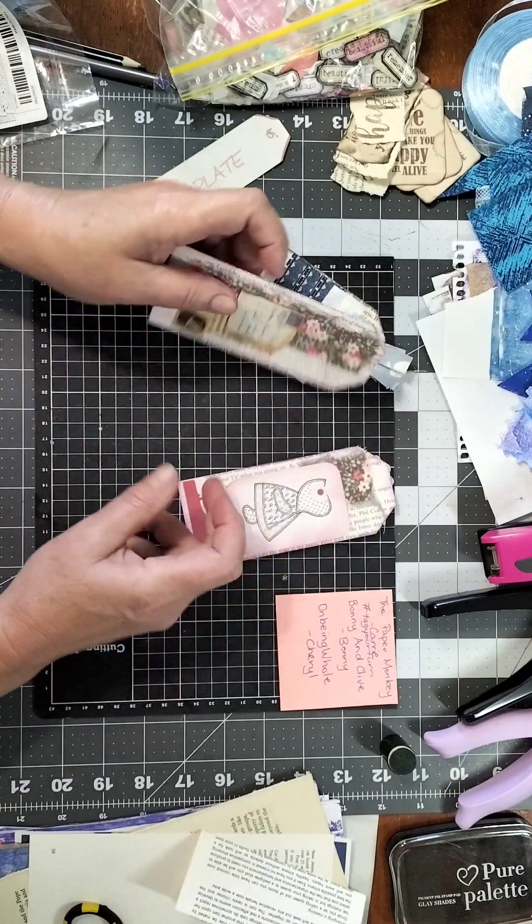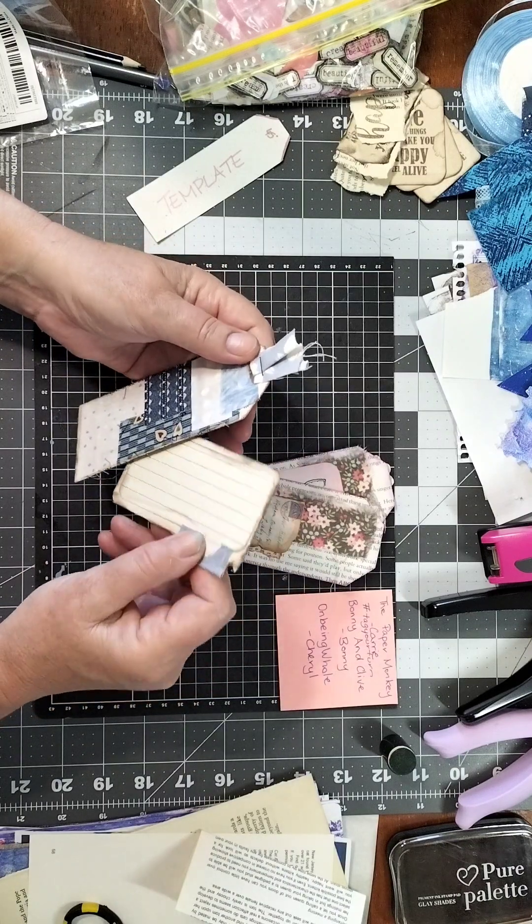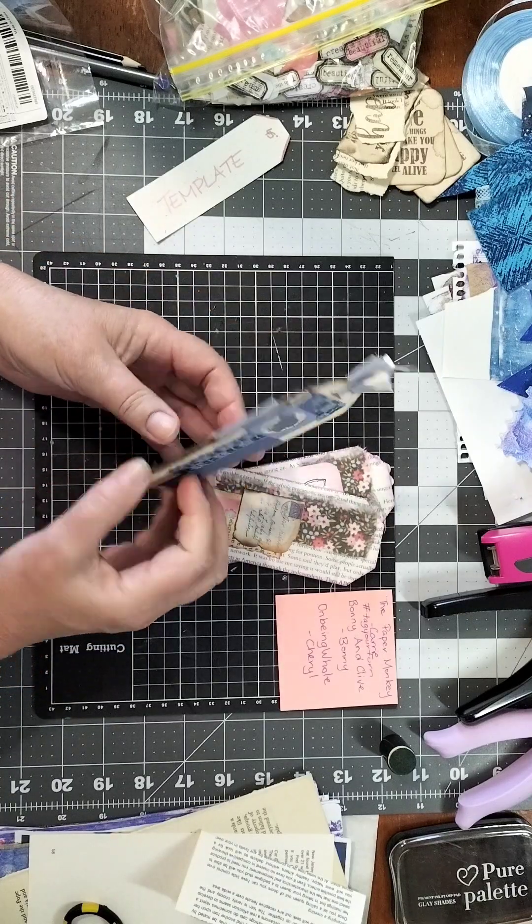I've got a couple of versions here. This one I've put together and made a little pocket, so you've got a little journaling card that you can pull in and out of there — it's all stuck together.